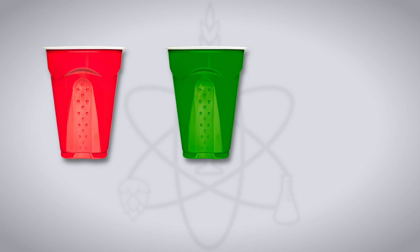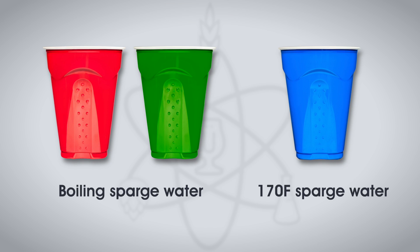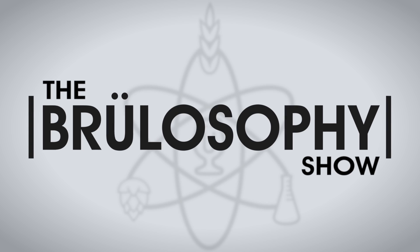But does the temperature of your sparge water really create perceptibly different beers? To find out, we're looking at two experiments: one comparing standard sparge temperature water to boiling water, and the other using room temperature water. Can participants tell the difference?